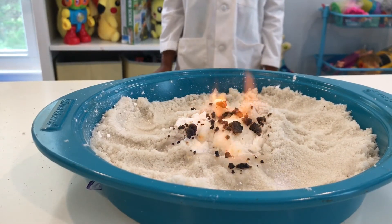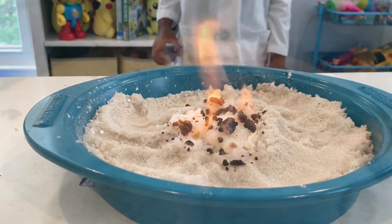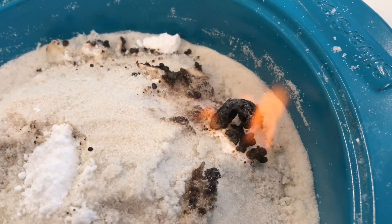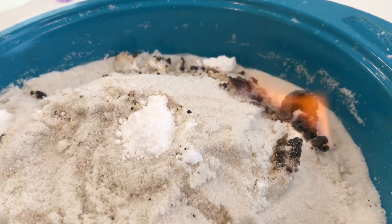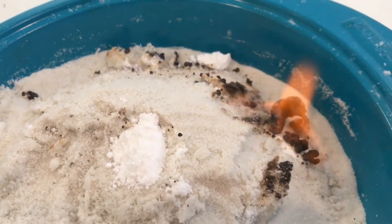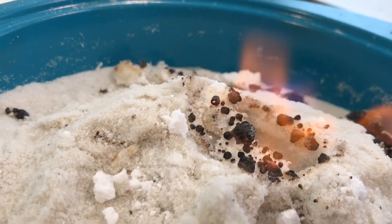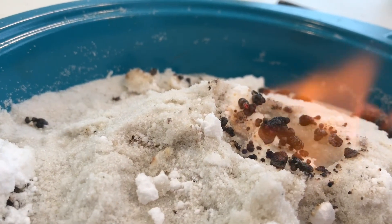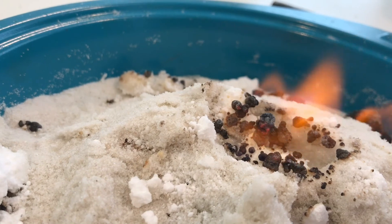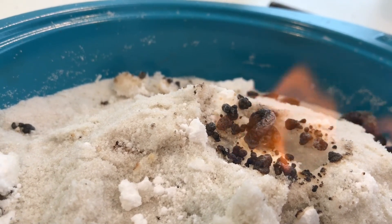It's burning into a snake! It smells like marshmallows. Yeah, it smells like marshmallows! It has a bit of water too.